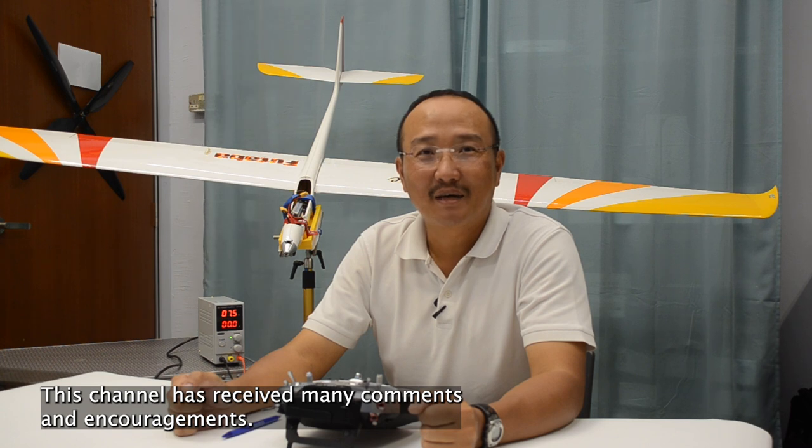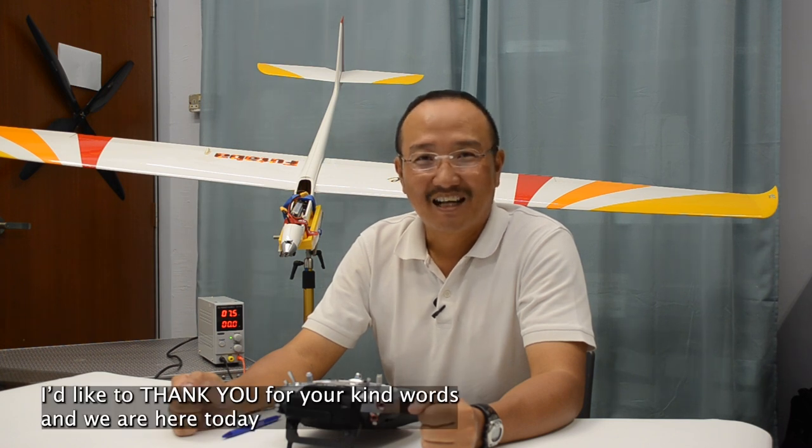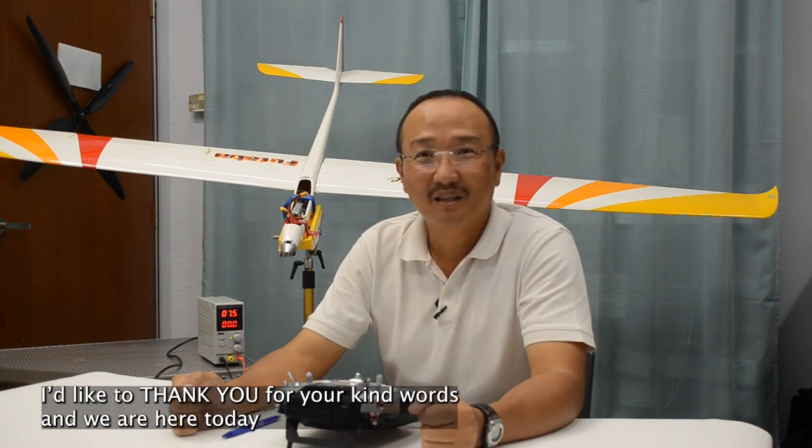This channel has received many comments and encouragements. I'd like to thank you for your kind words and we are here today to answer your questions. In this video, we're going to reply to Scott and this is his question.